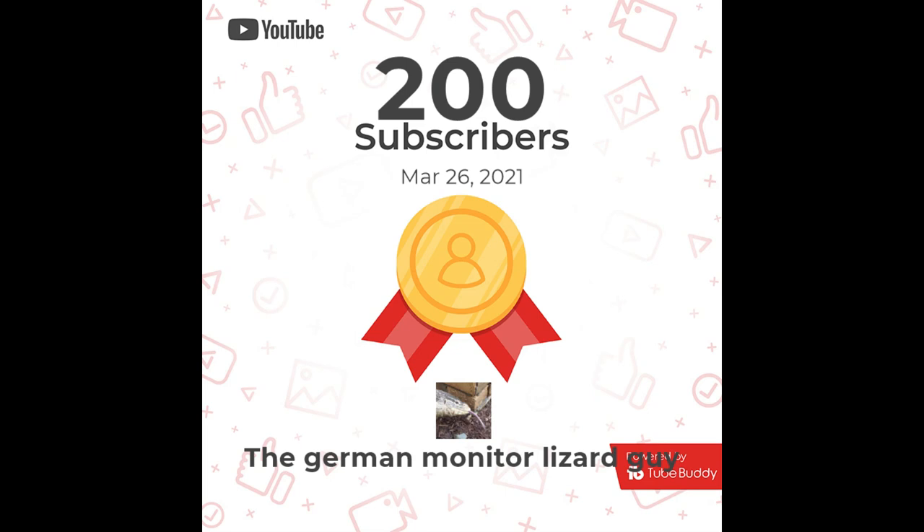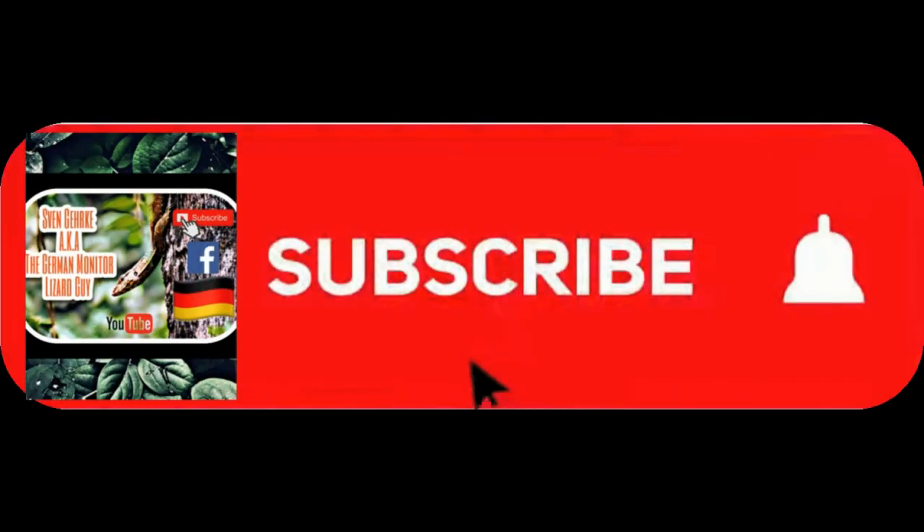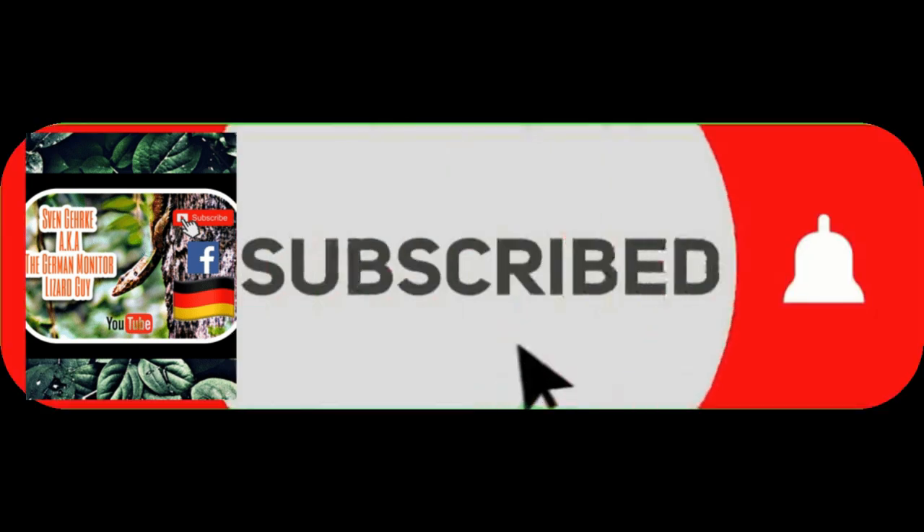Hello Raptor Lovers! Before we start, we want to say thank you to over 200 subscribers and over 6000 viewers. Maybe do me a favor, press the subscribe button so you won't miss a video. And now, let's get started!